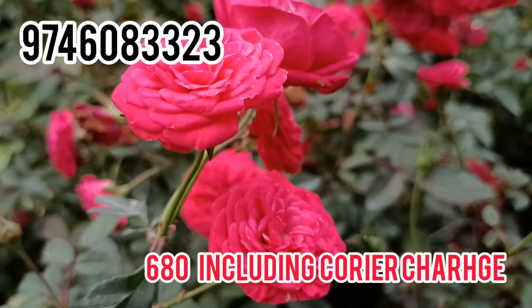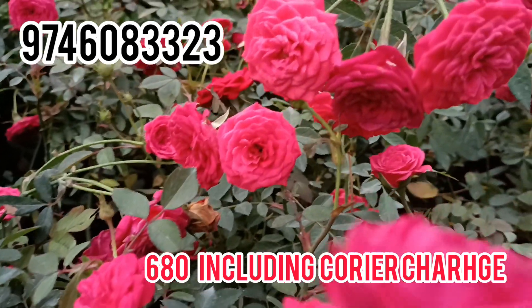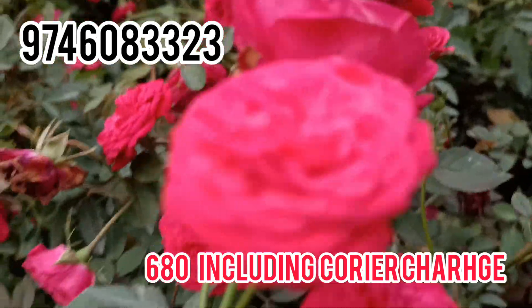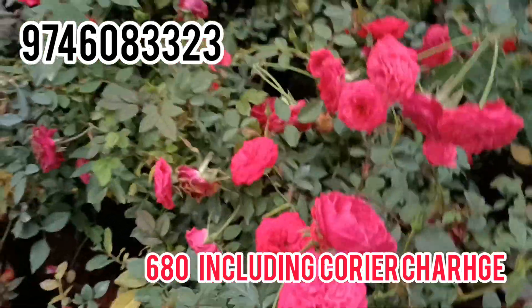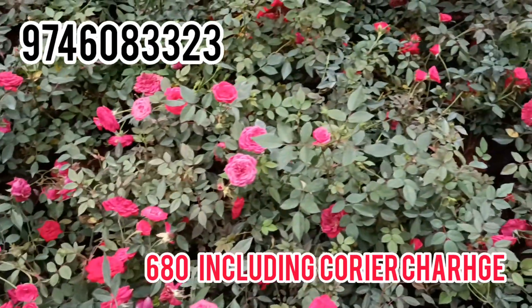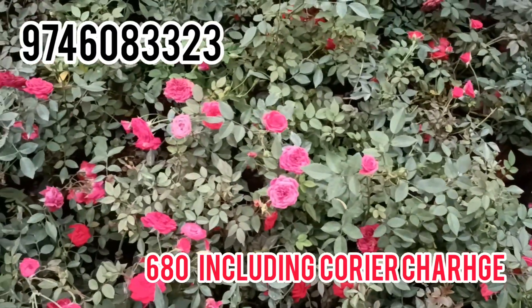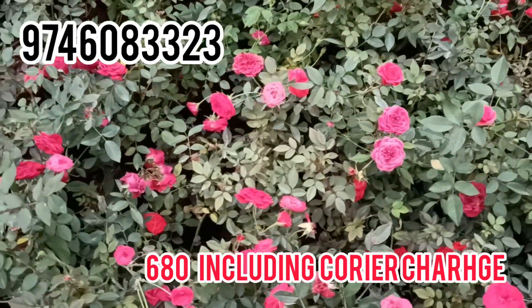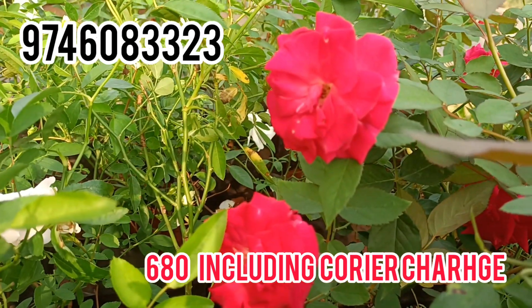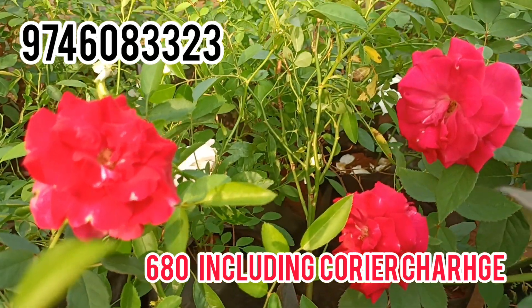The price is $650 including courier charge. The price is $650 including the price of cashmere rose.